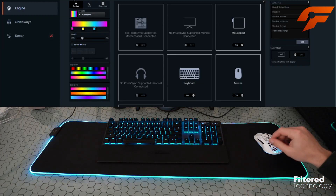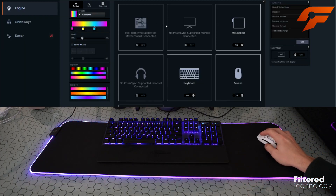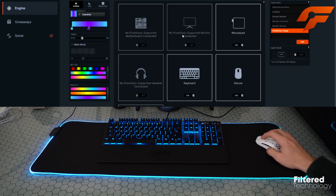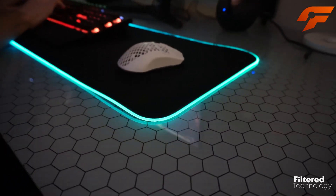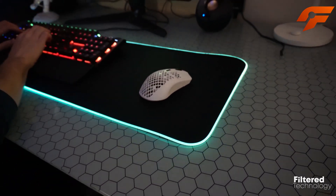Immerse yourself in a captivating RGB light show that dances around the edges of the mousepad. With SteelSeries GG Software, you can customize stunning lighting effects that sync with your gameplay — picture health bars depleting and notifications flashing. It's like having your own personal light show.